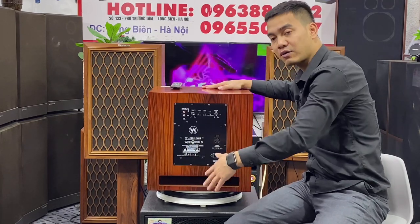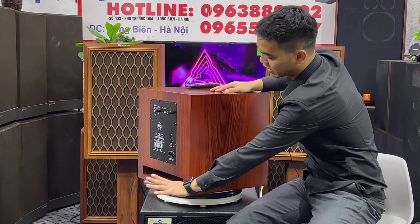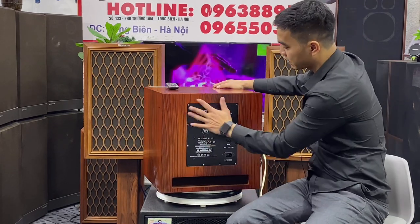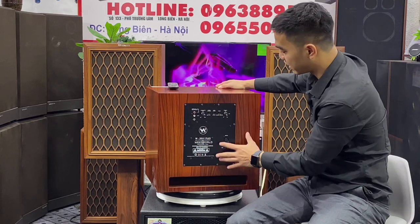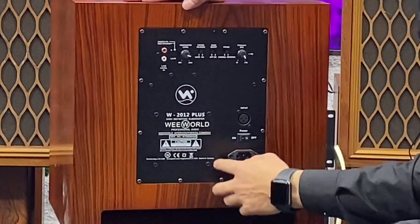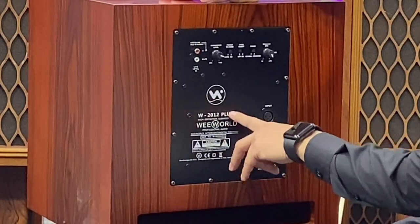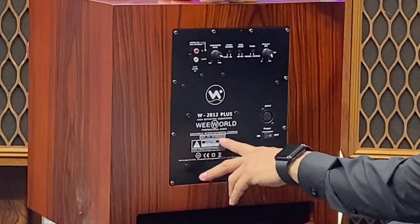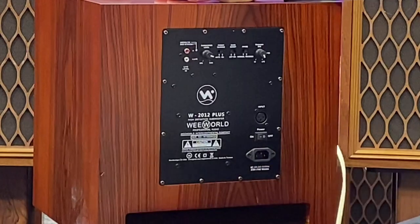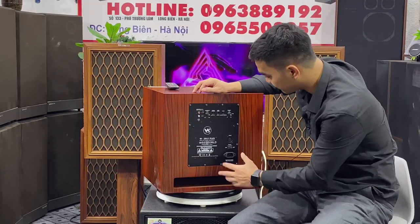Đây là lỗ thông hơi đằng sau nhé. Khi các em lưu ý để kê ở cái không gian tường, các em lưu ý để cho em khoảng 25-30 phần để nó có cái cộng hưởng âm tốt. Và cái con này nó sẽ sử dụng cái công nghệ mạch lát D và chạy nguồn xuyến. Model là 2012 Plus, với cái công suất họ đã ghi sẵn ở đây — công suất mắc lên được 700W, từ 250W cho đến 700W và chạy điện 220V. Nên các em dễ yên tâm sử dụng, không cần phải lo ngại cặp nhầm điện nó bị cháy.